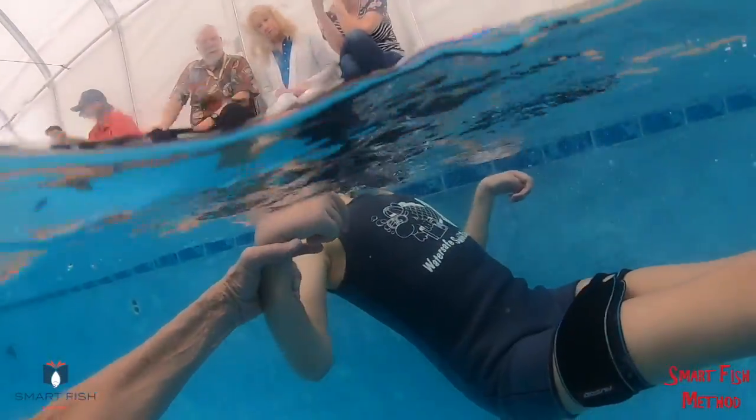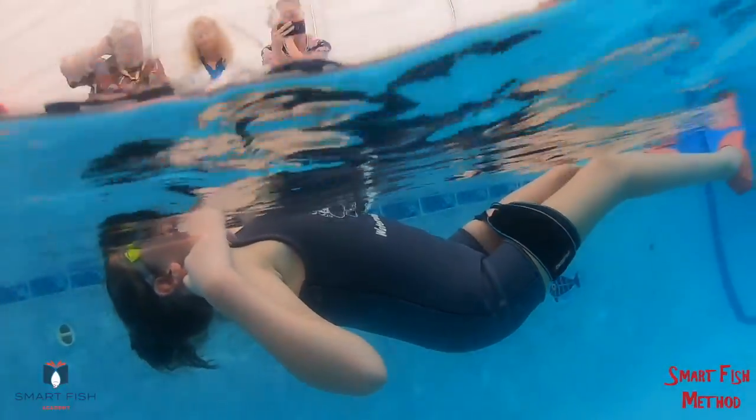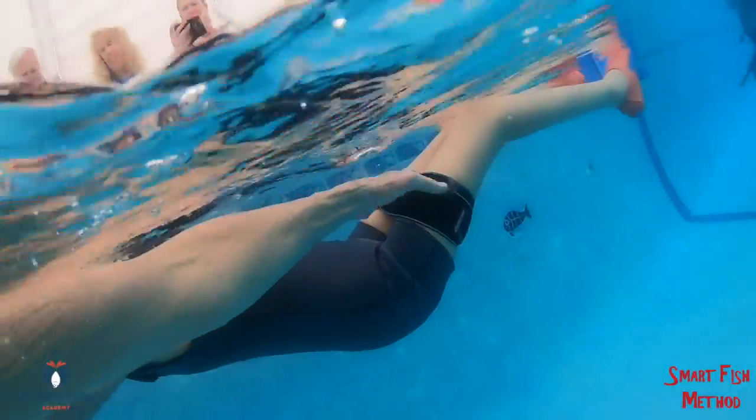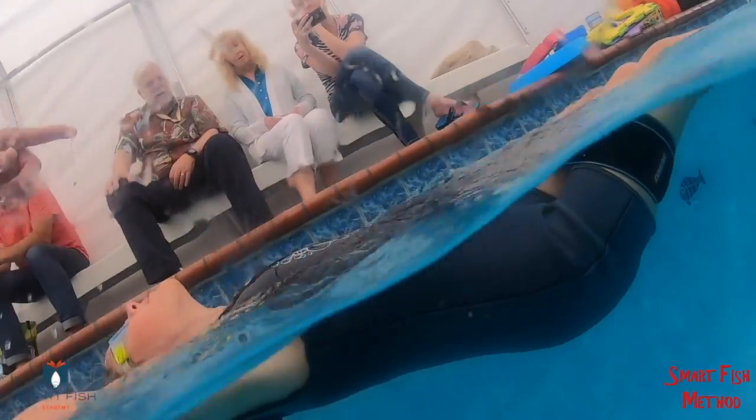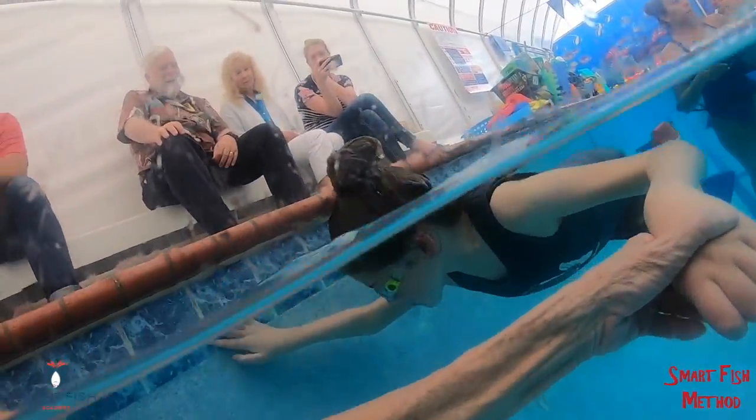Kick your feet. Kick, kick, kick, kick, kick. Kick your feet. Move your legs. I think you're tired. Go, go, go. Kick, kick, kick. Good.